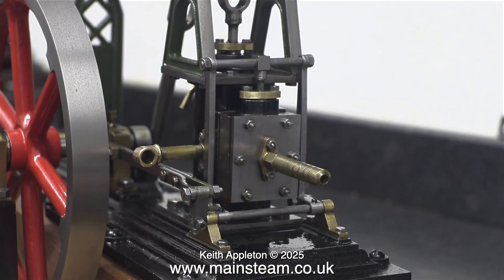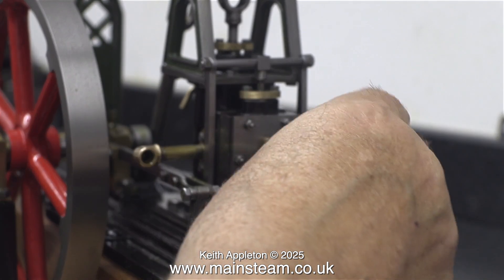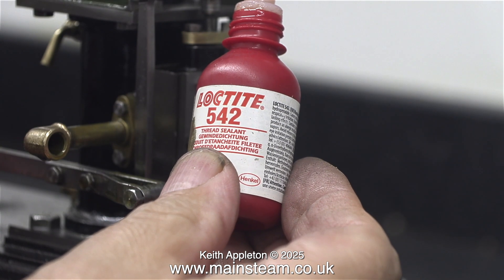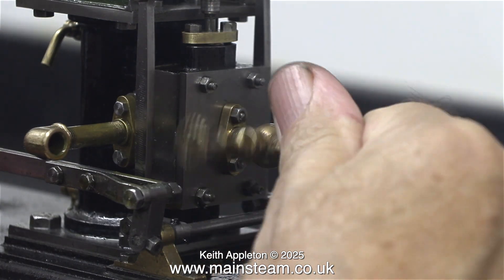Time now to remove the temporary air inlet and fit a steam tap. The standard Stuart thread insert is a quarter by 32 threads per inch. As usual, to prevent steam and air leaks, I'm using Loctite 542 thread sealant on the threads.